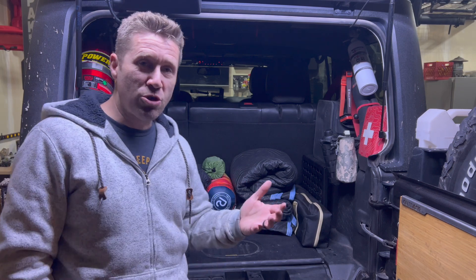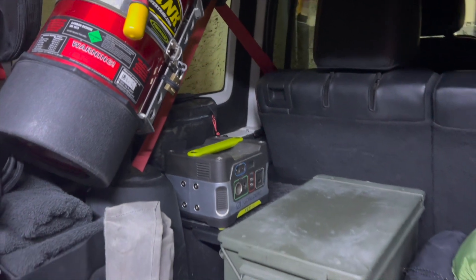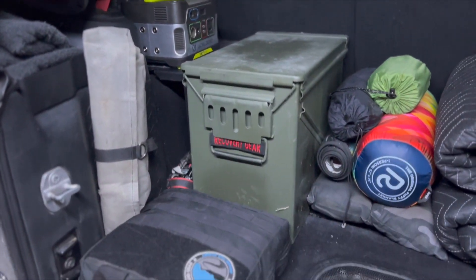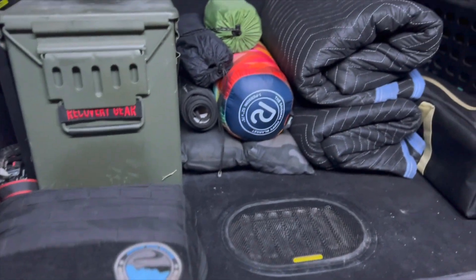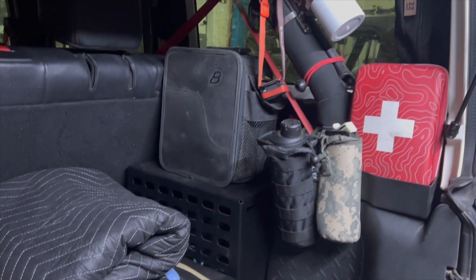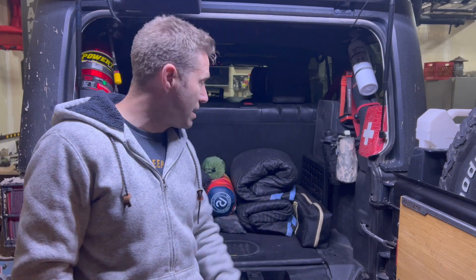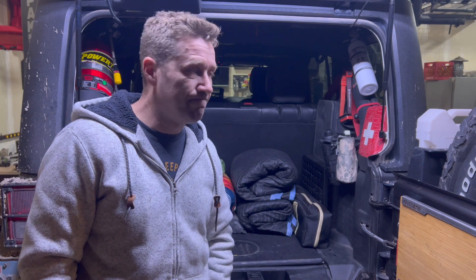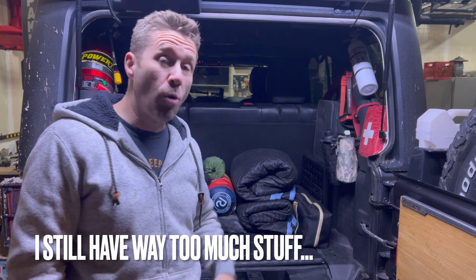I hope you enjoyed this. I certainly enjoyed getting it clean — it feels really good in here. The proof is in the pudding: when you go out and have an adventure, go camping, sleep in the back of the Jeep, go off-roading, go on a trip and use it — that'll be the real proof of how well it's organized. I'm really pleased with how I've been able to reorganize the clutter back here. I've redone the back of my Jeep at least a dozen times since I purchased it, so I'm sure this won't be the last time.